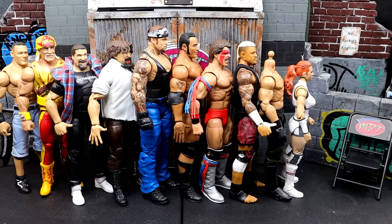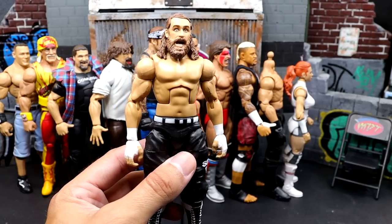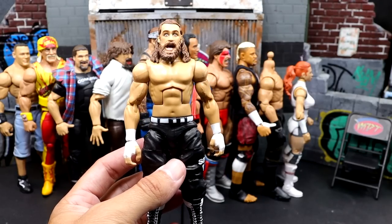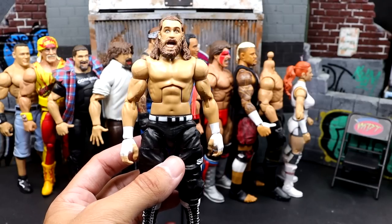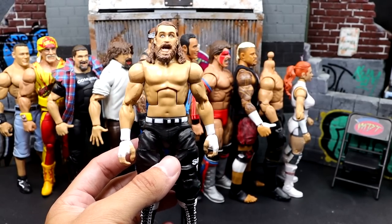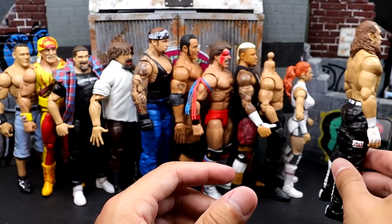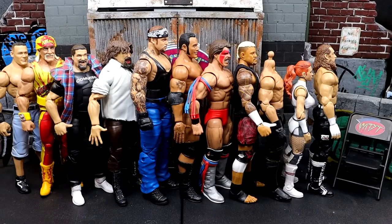Next up, Elite Series 102 Sami Zayn. This figure's not egregious — I love the mousetrap — but this head sculpt is just so wacky. I also don't like that they have him in this taller boot mold. I had a problem with it back in Elite 91 or so — they take existing boots and extend them even though they don't fit. Sami Zayn's boots are standard boots, but they have him in longer boots compared to his older Elites. Not an egregious figure, but I'm just not a big fan of that head sculpt. Just a bit goofy.